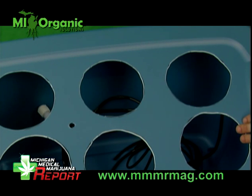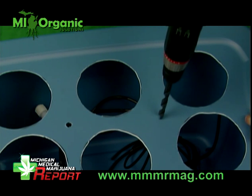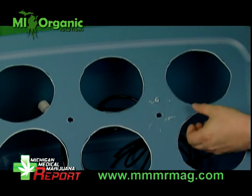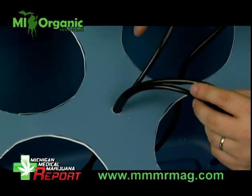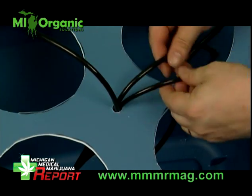Now you drill your holes for the irrigation line access. We're going to do two in this tote so that half of the hoses can feed one side and half can do the other side. Now we pull our irrigation hoses up through the holes that we just cut — I have three for each side for a total of six for all six pots.